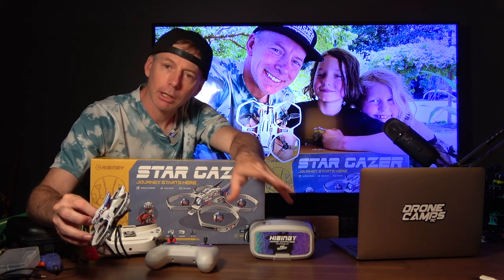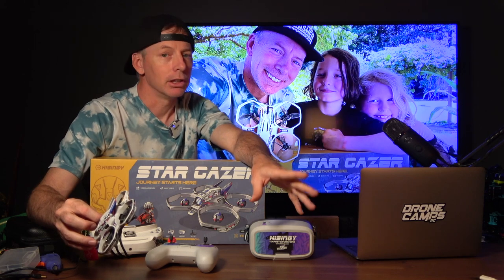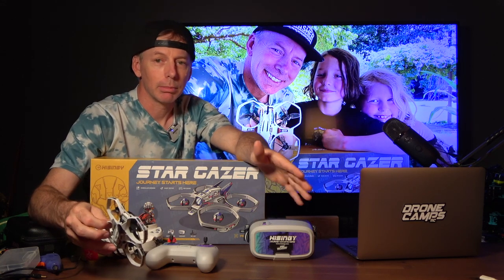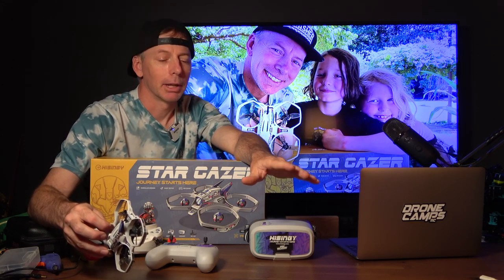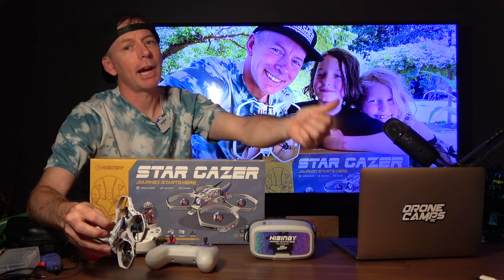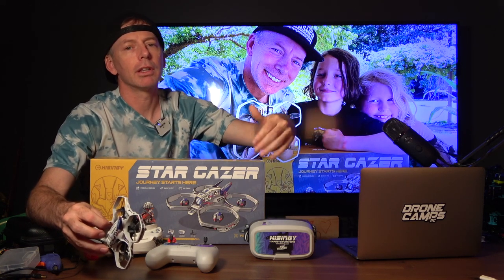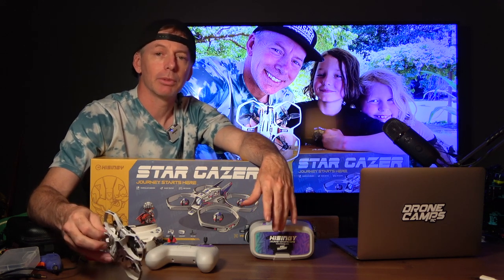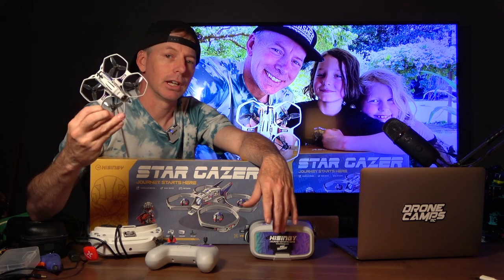My favorite pick out of all of these, if I'm being 100% honest, is still the TinyGo 4K. I love it — it flies on 2S, it flies on acro mode, horizon mode, and agility mode. You can have stabilized mode as a beginner, but I love that it records 4K. The best video quality out of all of them was definitely the TinyGo 4K, and it's $50 cheaper than the Stargazer.